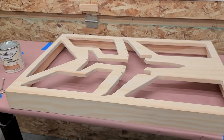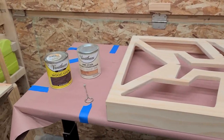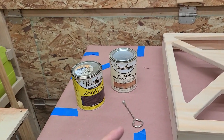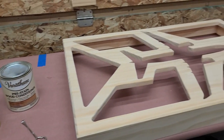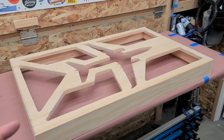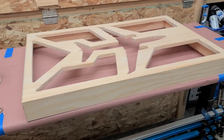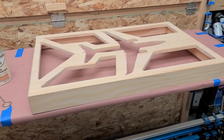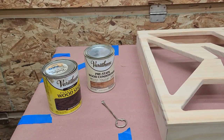This video is not really going to be about shadow boxes as much as it's going to be about stain. So we're going to be using preconditioner and then this Varathane black walnut. When you are using softwoods like fir, spruce, pine, cedar, whatever, you want to use a preconditioner because what that does is seals the pores a lot better so you don't get such a blotchy finish. So the first thing I'm going to do is start with the preconditioner.